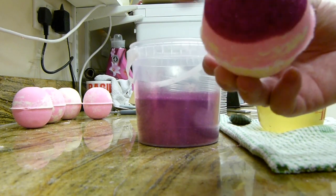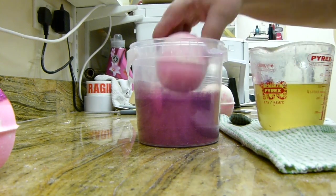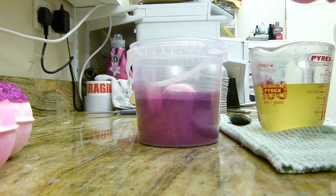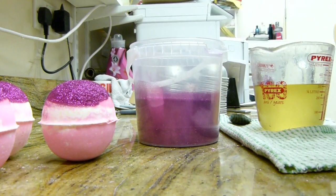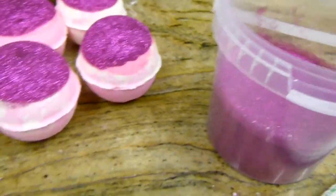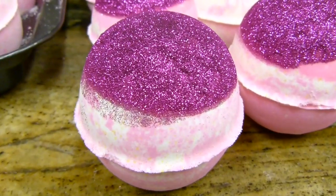We're really lucky there — I didn't break one. More often than not, at least one gets broken in a batch. I think maybe this time it's just because it's nice and cold outside. That's our glitter, and that's what the bath bombs look like — all ready to go in the box.